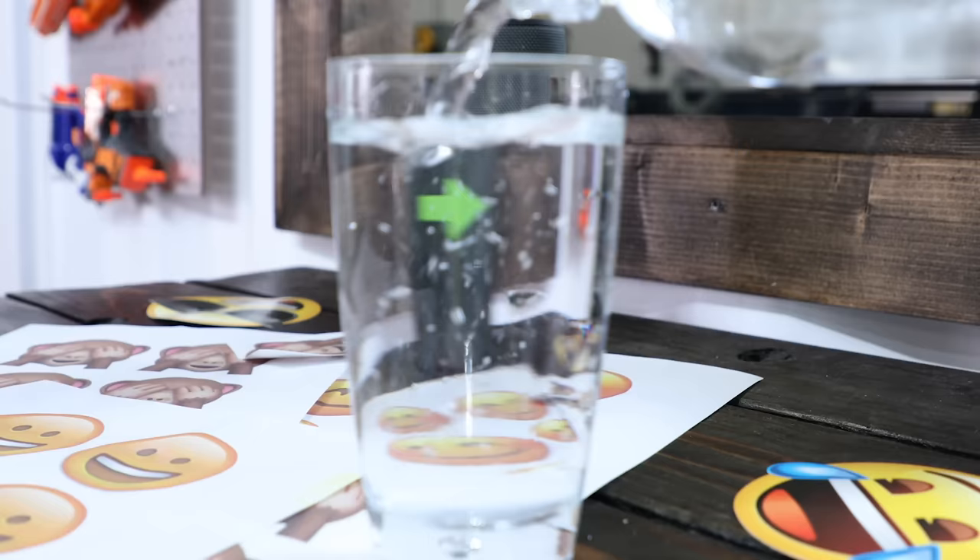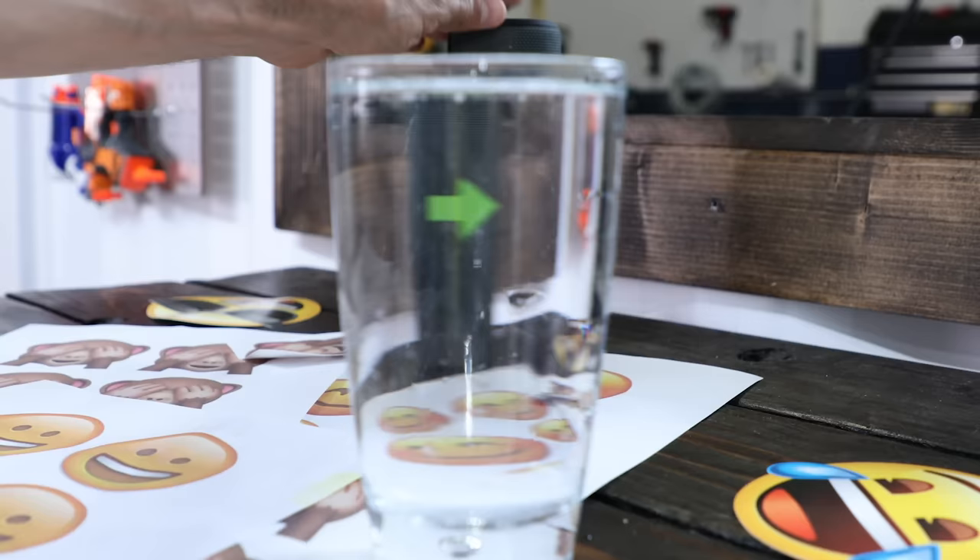I can actually adjust this a little more. But if I move the glass, take a look — whoosh. Crazy.